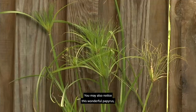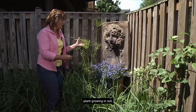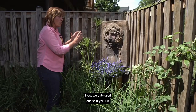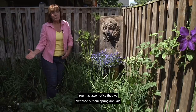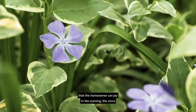You may also notice this wonderful papyrus — a great water plant but also a good container plant growing in soil. Here in a pot it really frames the fountain and anchors it into the planting. We only used one, so if you like symmetry it may be bothersome until you notice: this asymmetrical design has the papyrus on one side and the clematis sweeping across the fence on the other, balancing it out with different forms but working nicely. You may also notice that we switched our spring annuals to summer annuals — more heat tolerant plants — including the beautiful heliotrope with fragrance the homeowner can enjoy in the evening, and vinca that tolerates full sun to shade and hot dry conditions.